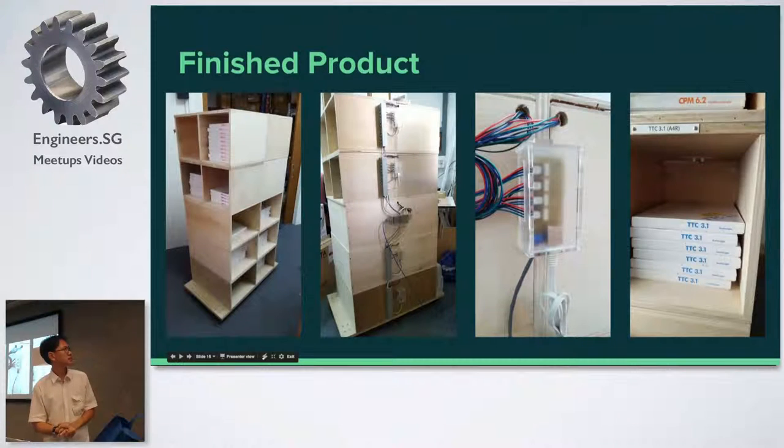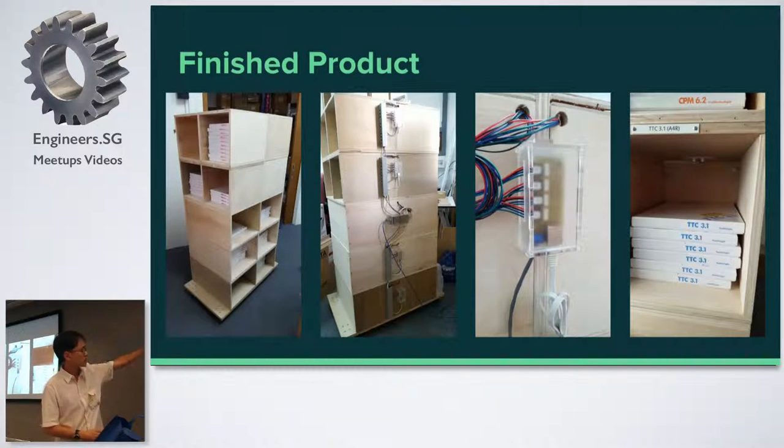This is the finished product. It's actually quite big — about this high. We have six shelves at the bottom and eight shelves at the top, for a total of 14. This is the back — this is actually how I mount it on — and this is the inside of it, where you can see boxes of paper.